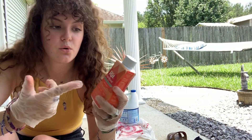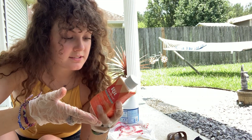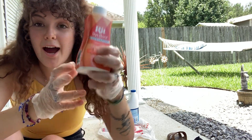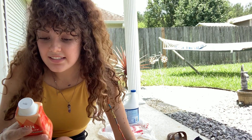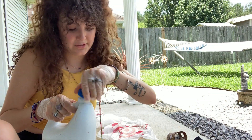Why am I complaining? I literally didn't boil water. I don't even think this is tie-dye dye. Hopefully this one turns out way cooler. I'm gonna try the crumble effect again.